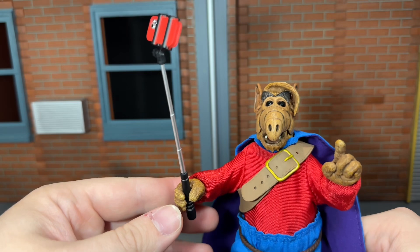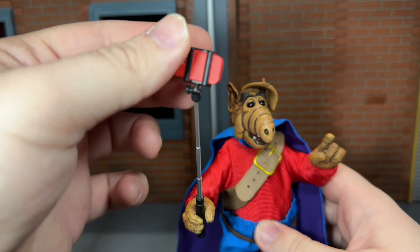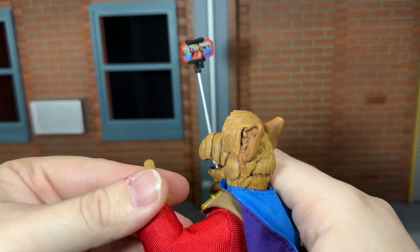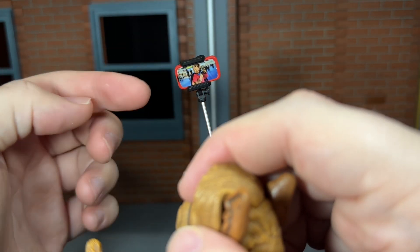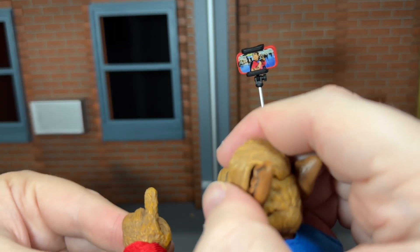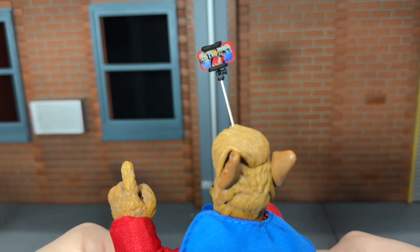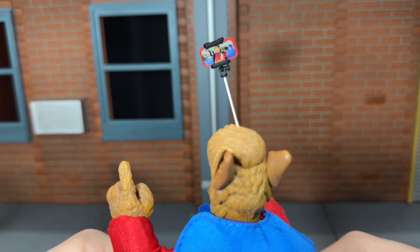The selfie stick looks very nice. It has a phone on top right here — it almost looks like an iPhone. It actually hinges up and down, and if you look, there's actually an image of Alf with his finger up like this. So if you have it up like that, it actually looks like it's mirroring him. I think that is a very, very nice touch. NECA did a very awesome job with this accessory.